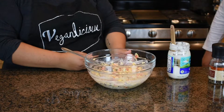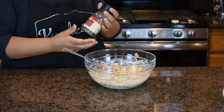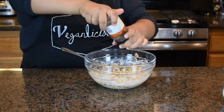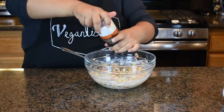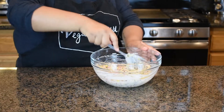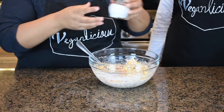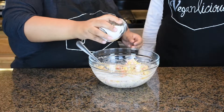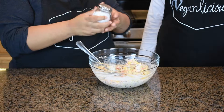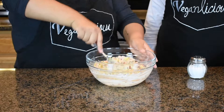We're going to add some pepper and then some salt. Same as the pepper — you can add as much or as little as you want. Then go ahead and mix it all together.